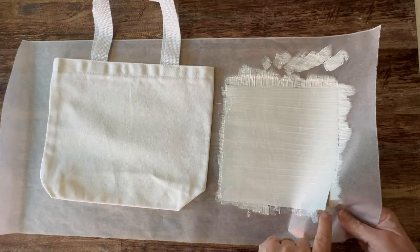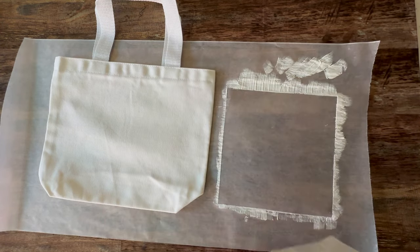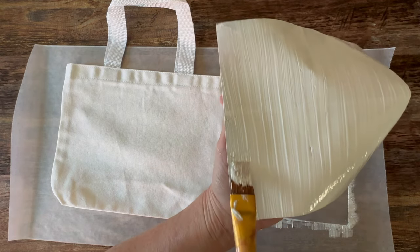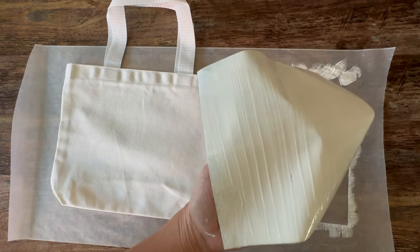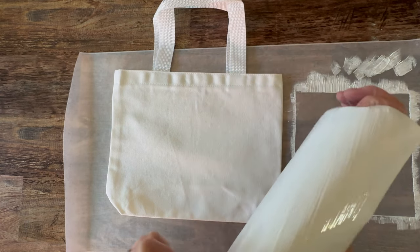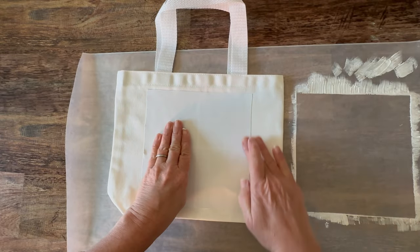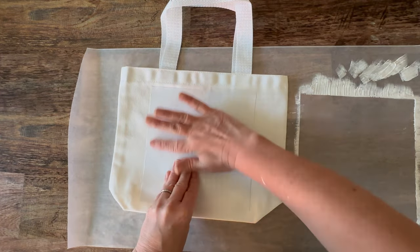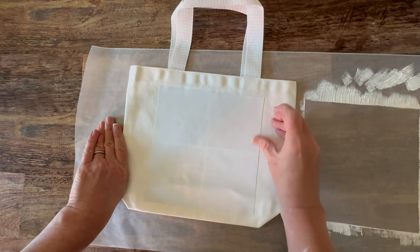The reason I like to do this on wax paper is because you can easily lift the image up off of the wax paper just by peeling the wax paper back. Once you have it lifted up you may need to do a touch-up here and there by adding a little bit more photo transfer. Remember, wherever you have the photo transfer that's where your image is going to transfer. Then you'll just place your photo transfer side down onto your fabric surface — make sure you put the photo transfer side down. Then smooth with your fingers; you don't need to press too hard, just lightly smooth it and make sure all of the edges are sealed down.